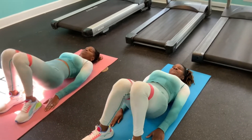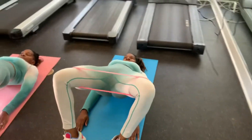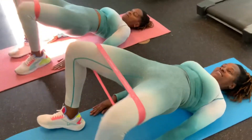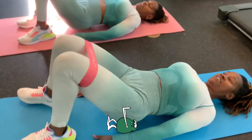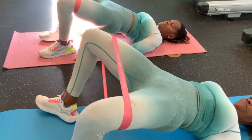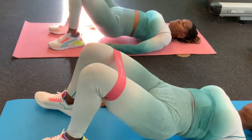15 reps, let's go. 1, 2, 3, 4, 5, 6, 7, 8, 9, 10, 11, 12, 13, 14, and 15.